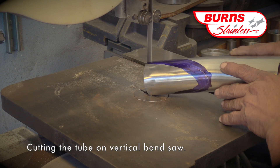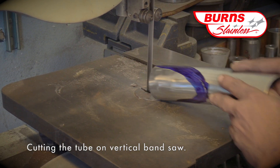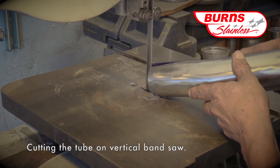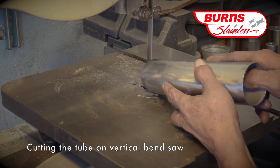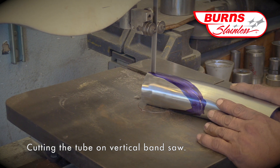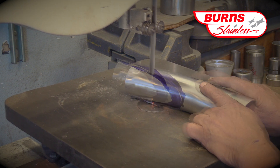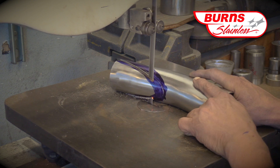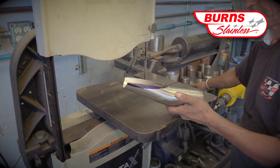After scoring the line, Fernando is taking the collector tube over to the vertical bandsaw in order to make the initial cut. As you can see, he first puts in a couple of starter cuts at the beginning of the line and then runs the tube all the way through the bandsaw. This is a very dangerous step, probably the most dangerous in this process, so please be careful.